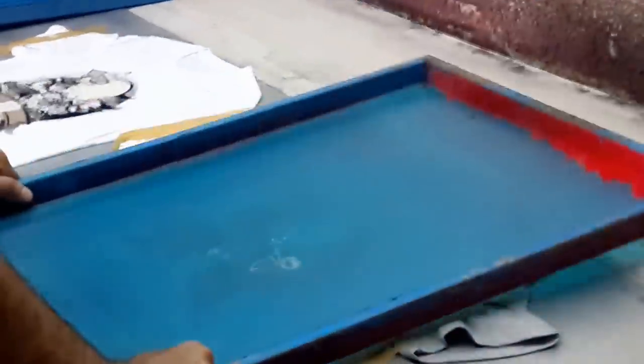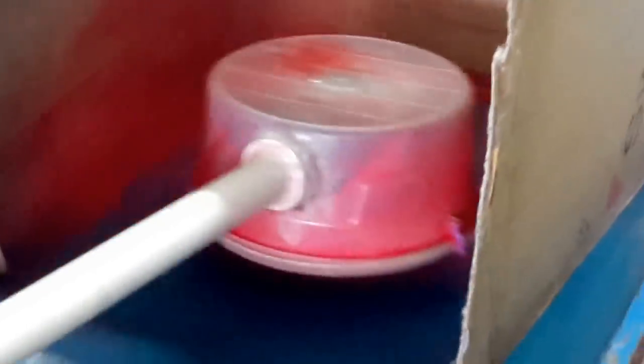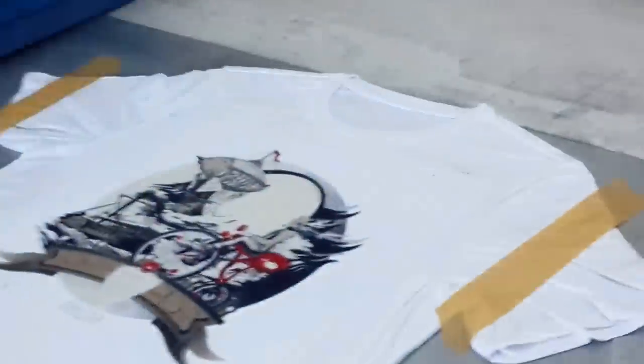This is the direct flocking technique first used in our company — no other company in the world has been using this 10-color direct flocking technique. Now we are going to use the red color; this will be our fifth color. They are applying the red flocking powder, and now you can see the red component of the design. They apply the fifth red color to the second white t-shirt too.